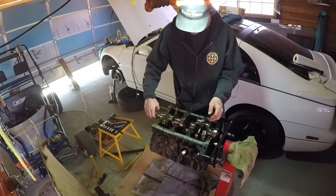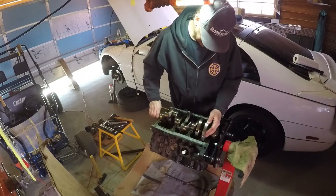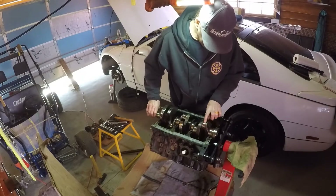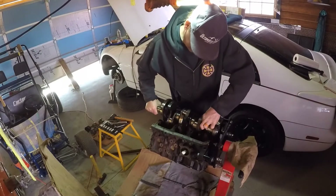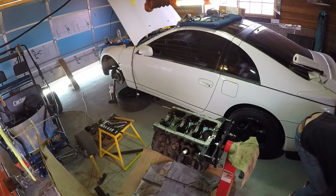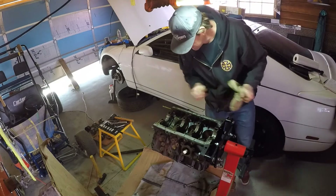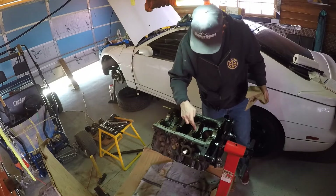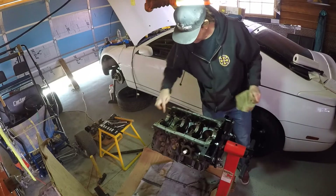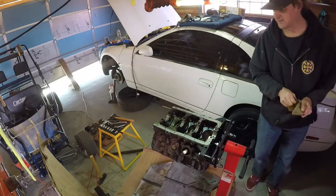I'm about to pull this crankshaft up out of here - let's see how heavy this big boy is. Not too bad. It just likes to spin. I'll look at these bearings - they're not super worn out, but it has worn through that outer layer, whatever they line that stuff with. So I'll probably do some new bearings, but now I get to do some measuring.